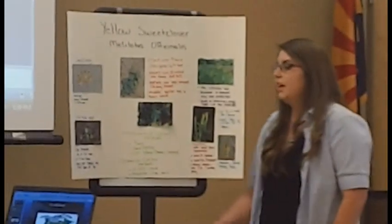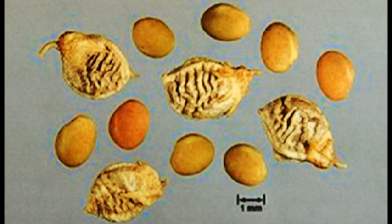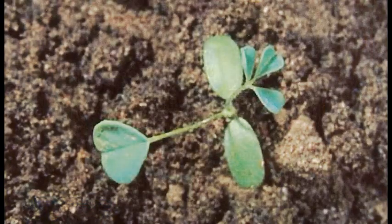This is yellow sweet clover and these are the seedlings. They're hairless, all long and one and a half to one third inch. They're two to five millimeters long.